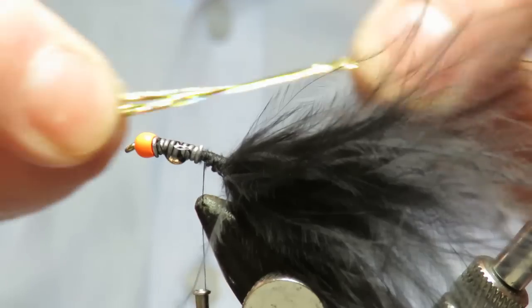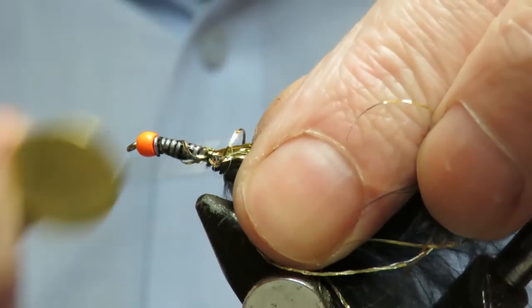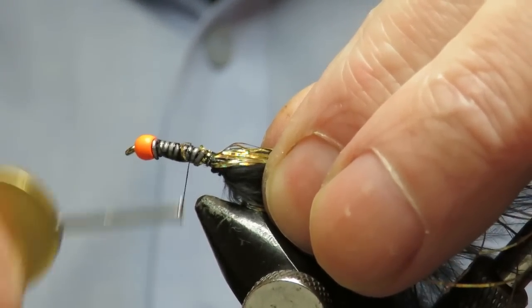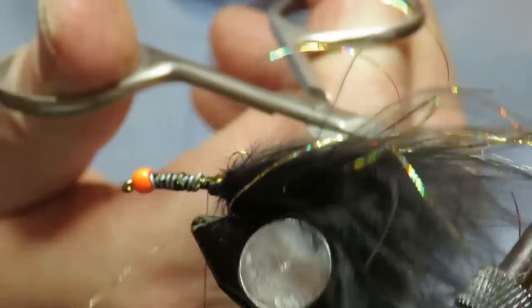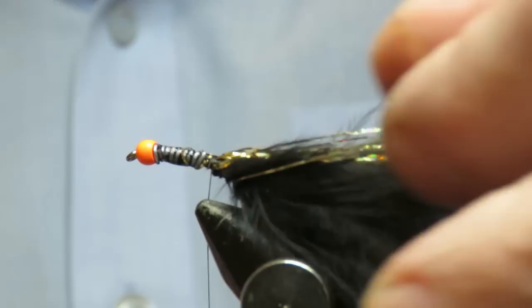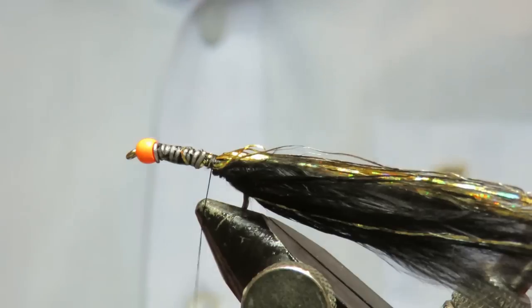You've got six strands on either side, so measure it so it's about the length of your tail. Tie it in on this side, then fold it over and tie it down the other side. Then just cut those loops — you don't necessarily want them all the same length because it flows much better with different length flash. If it's bending on you, don't worry about it; as soon as it straightens out in the water it'll be fine. Just wet it to keep it under control.